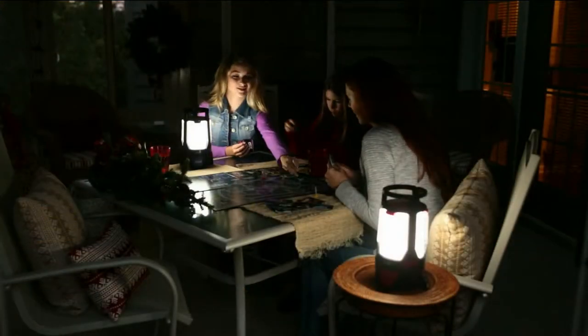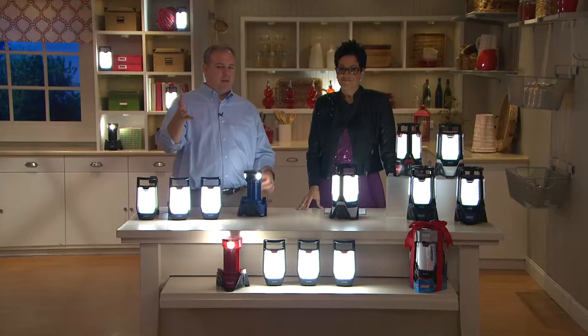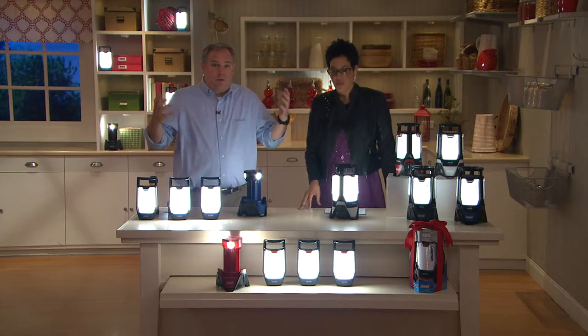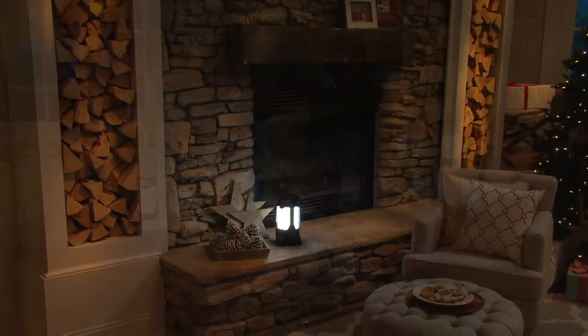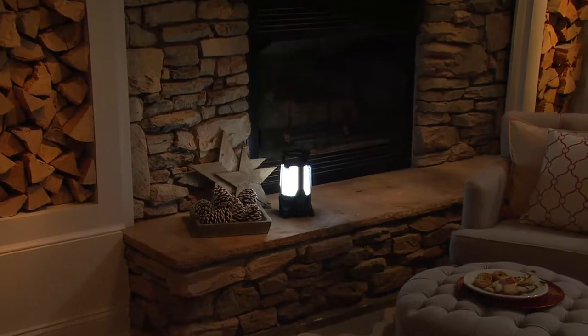If you've got to go down to the fuse box because you tripped the circuit, now you can do it. Maybe it's out on the deck because you want to play cards — some areas of the country it's still nice and warm, you're still enjoying the great outdoors. And you've got four places of light. I'm going to invite in my dear Amy Strand because we're co-hosting today and she's got great Coleman lantern stories.